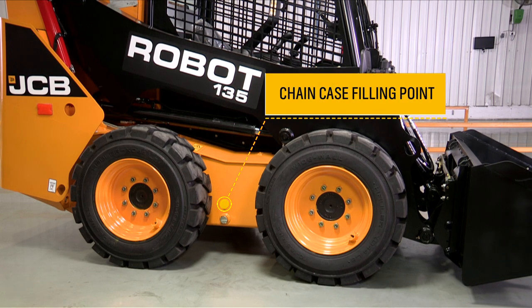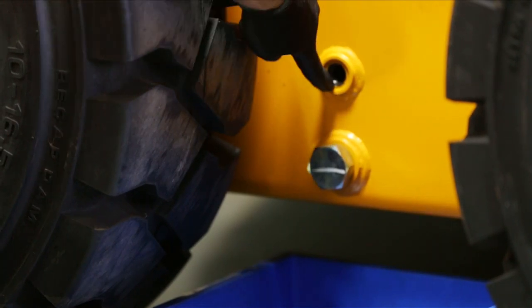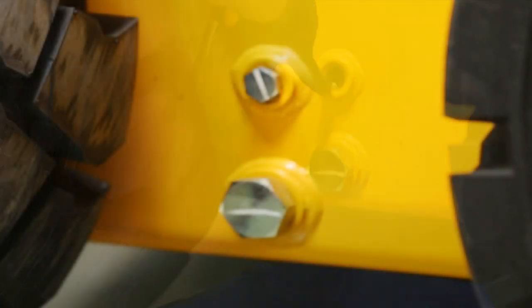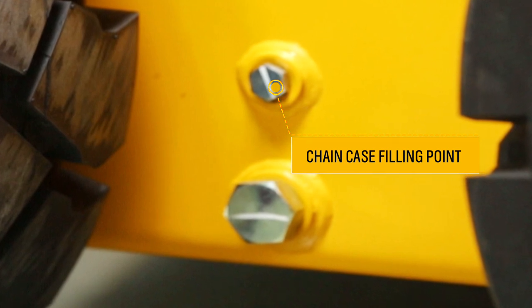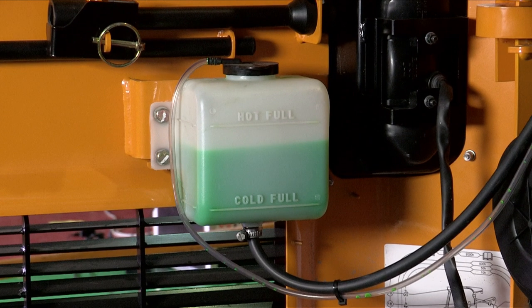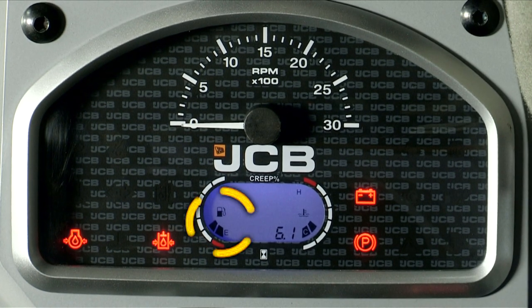To check the chain case oil, remove the oil plug — oil should be seen at the top. The chain case oil should also be checked on the other side of the machine. Coolant level can be checked in the expansion bottle between the two marks, as per the hot and cold condition. Diesel can be checked in the front cluster.